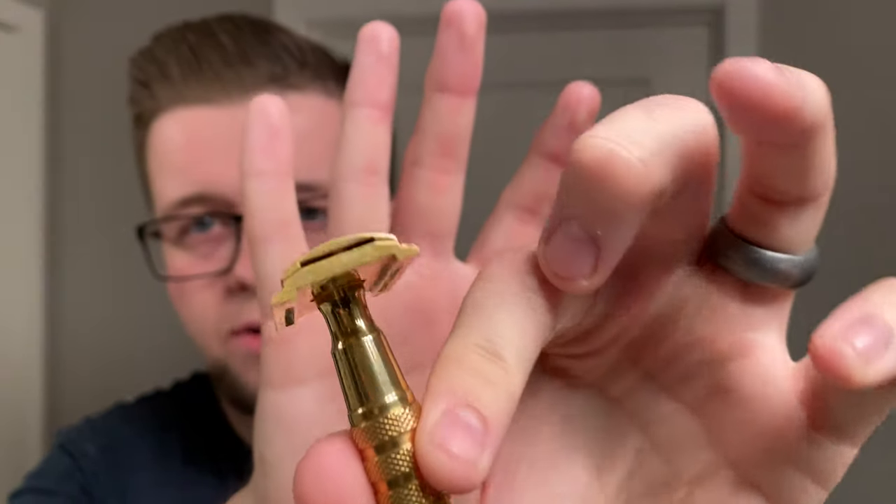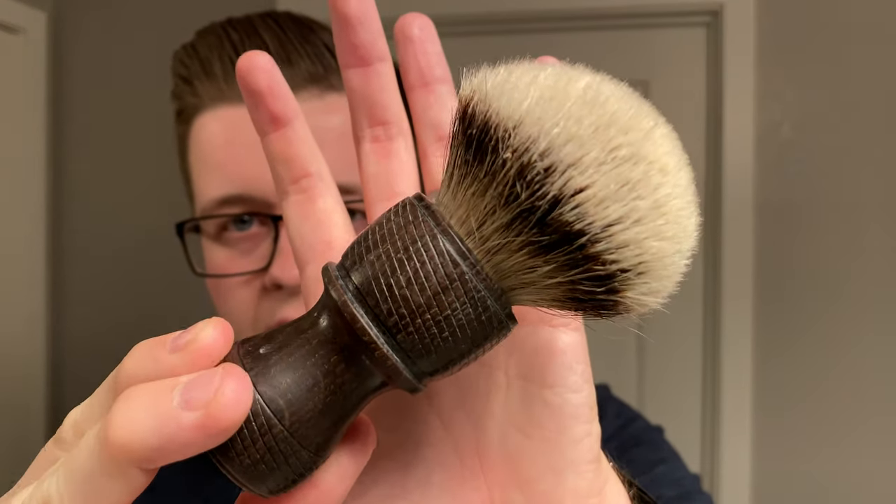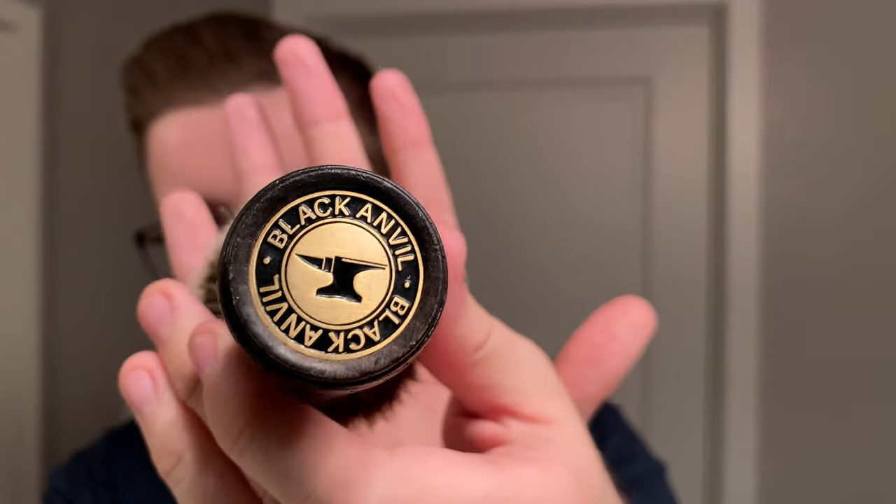So this is going to be our soap today, and we'll talk about it a bit more when we go into the lathering. The razor of choice today is the Wolfman WR1 — I still have it on loan, so we're going to shave with this. There's no blade in it yet; I haven't really decided what blade I'm going to use, but I'll tell you when I do. My brush of choice is going to be the Black Anvil Shaving — this is a silver tip knot, and it's actually really nice, one of my favorite knots. Here's the coin for Black Anvil. I need to put this into soap, so we're going to do that now.